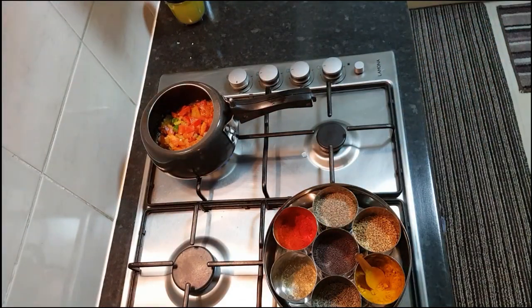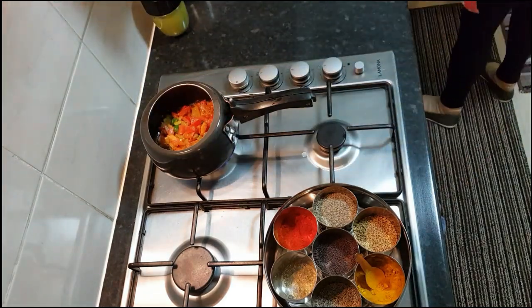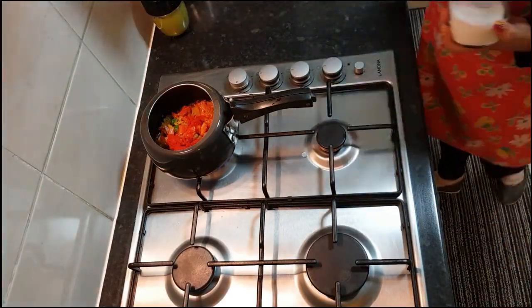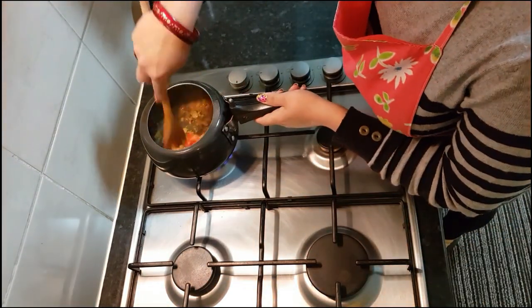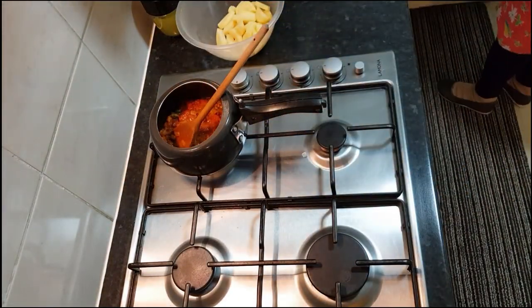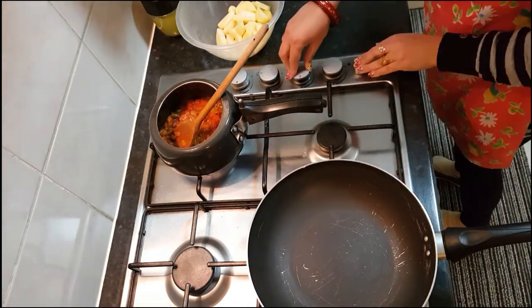Now I'm adding one teaspoon of coriander powder and half teaspoon of turmeric powder, then adding the tomatoes. I'll wait till the tomatoes are mushy and soft. Always clean as you go so your countertop stays clean. Now I'm adding red chili powder and salt to taste — salt helps the tomatoes cook faster, so I add it about 30 to 40 seconds after adding the tomatoes.